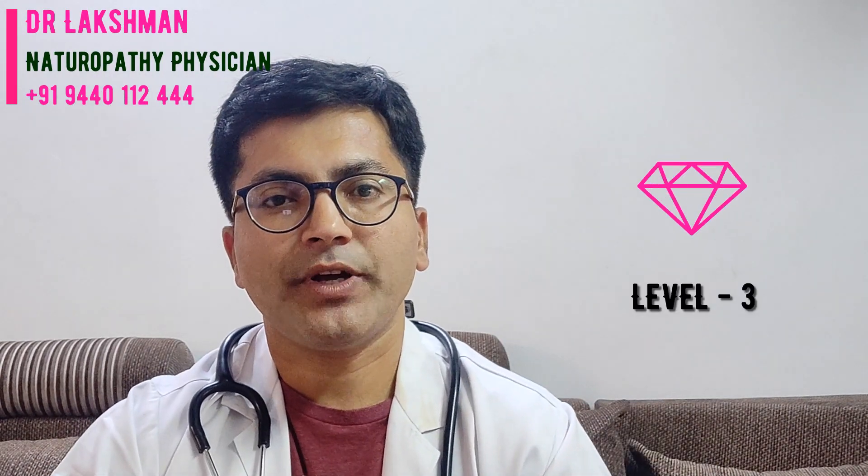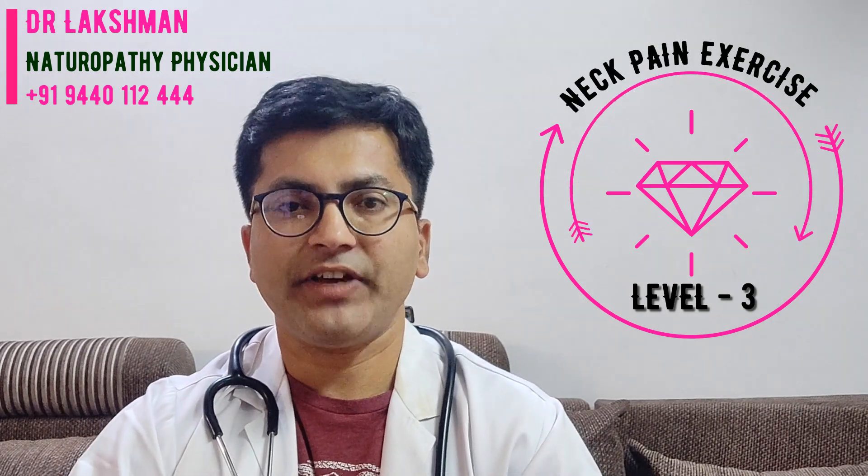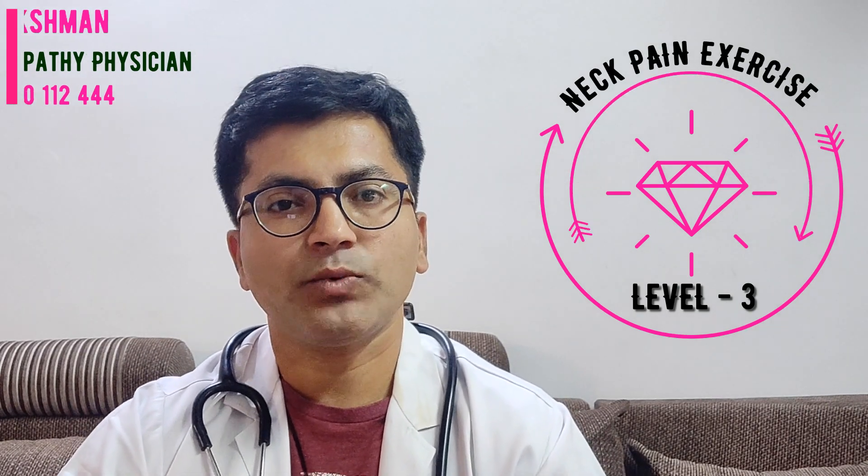Hi, I am Dr. Lakshman, natural body position. Today I am going to show you Level 3 neck pain relief exercise. In the last two episodes we discussed about Level 1 and Level 2 neck pain relief exercise. Level 1 is mainly for people who are new to neck exercise. Level 2 gives good flexibility and pain relief from the neck region. Now in Level 3 I am going to show you how to strengthen our neck muscles and how to get pain relief from the neck region. I hope you will enjoy this video. Let's get started.